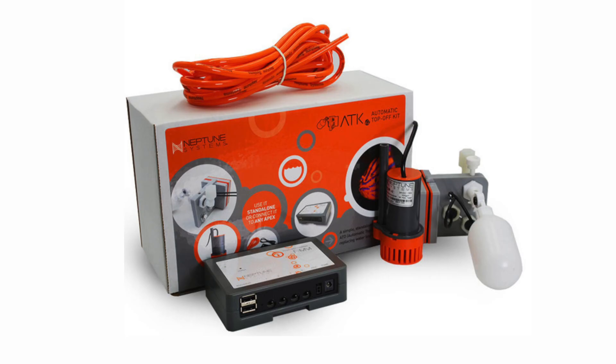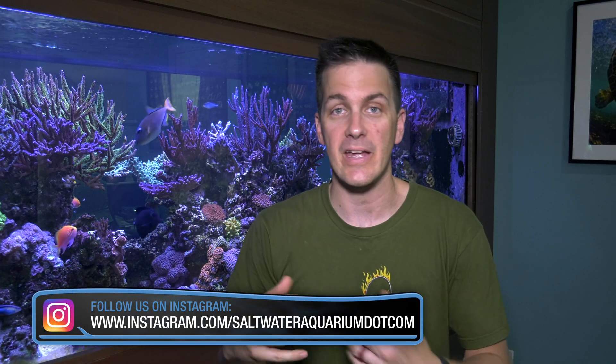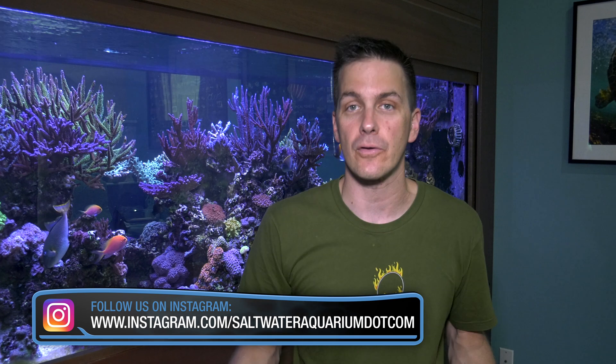Now I use the Neptune Systems ATK for my tank and my clients' tanks, and here's why. The main reason I switched to the Neptune Systems ATK is the remote monitoring and control of the system. Wherever I am in the world, as long as I have an internet connection, I can go into my clients' systems and make sure the ATO pump is running — contrast that with having to call the client, make sure they're home, and ask if the water level is the same in their sump. No matter what time of day it is, I can reach out, check on my clients' tanks, and if something goes wrong, I can control it from wherever I am. The Osmolator works great, but I just need an advanced level of control and transparency.